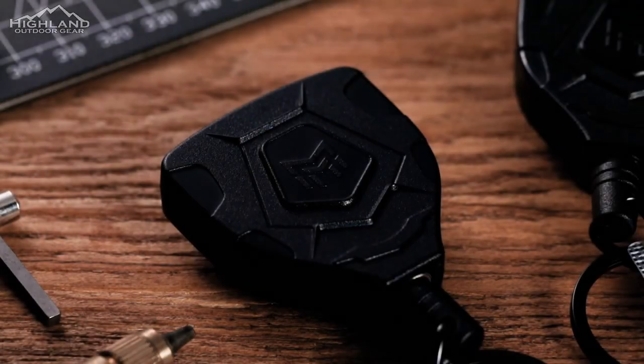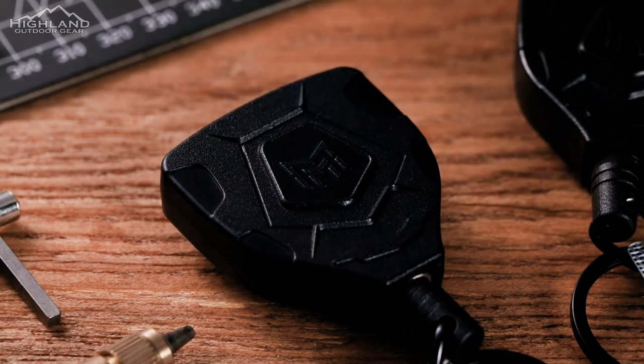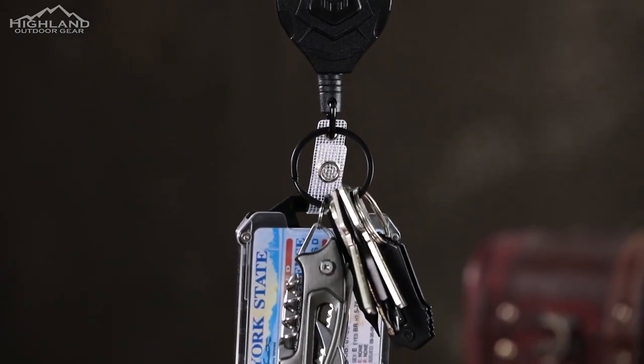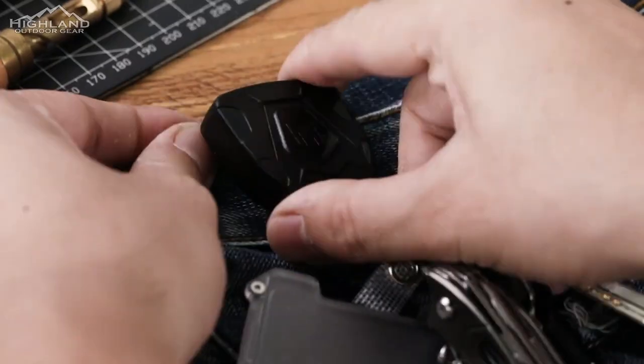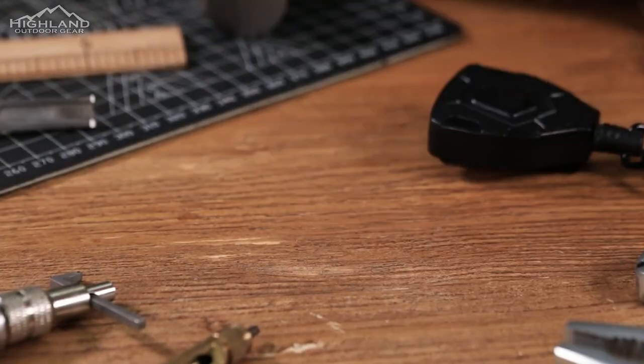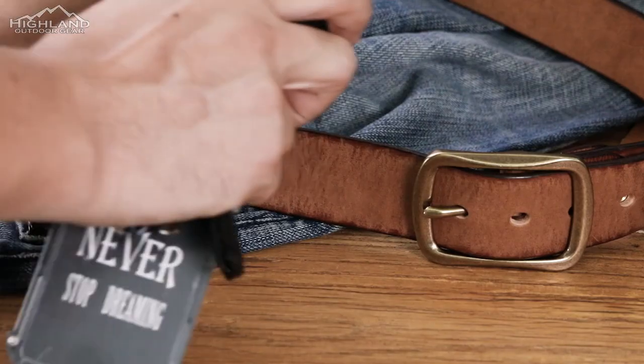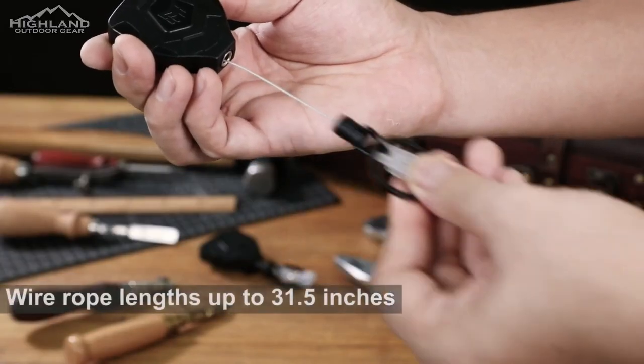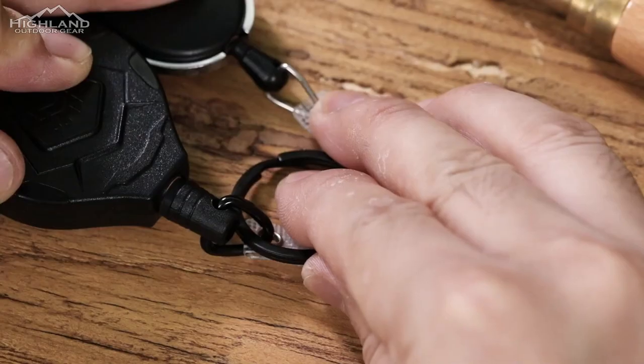While the obvious uses of the Mingarista retractable keychain include holding keys or a badge ID, there are actually tons of uses for this product. As we cover gear that is useful in the outdoors, we use the Mingarista lanyard to attach all sorts of gear that we want quick access to, or that we want to add an extra layer of security against losing or misplacing something while out on the trails.